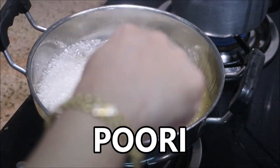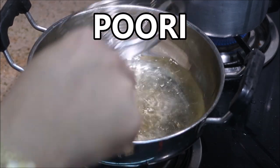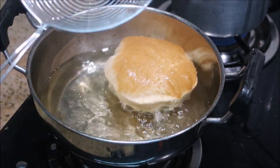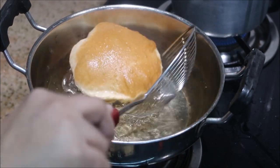Hey friends, welcome back to my channel Indian Mom Cooking. I know it's been a very long time since I uploaded a video, but from here on I'll be uploading one video per week. Today I'm going to share with you how to get a fluffy puri like this, so let's get started with the ingredients.